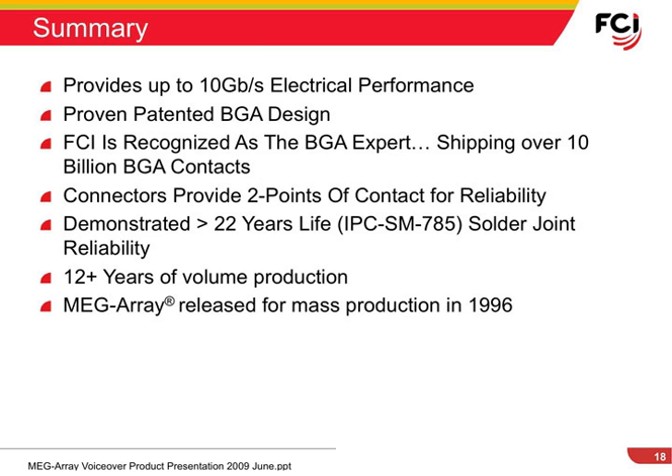In summary, the FCI MegaRay connector system has proven reliability for over 12 years, and laboratory life testing shows that it should have solder joint reliability in excess of 22 years. The FCI-patented ball grid array and mating interface with two points of contact assure high reliability and excellent electrical performance for many years of product service.